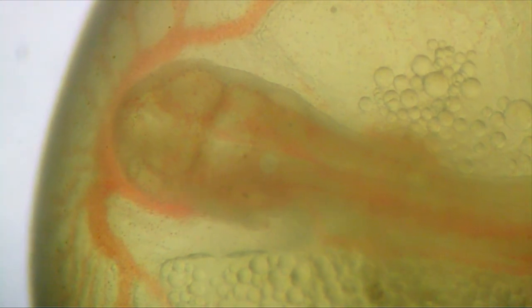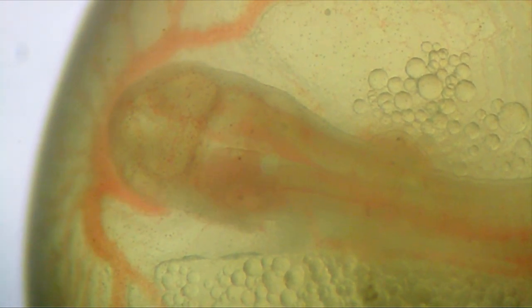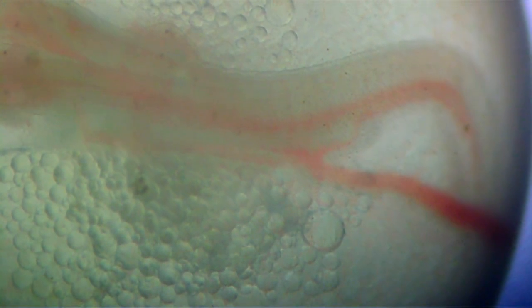You can also see the oil droplets and the developing notochord for the backbone, which turns into the fish's musculature. You can even see the little sections where the muscles will become the tail, and this blood from this tiny heart is flowing completely around the egg and bringing oxygen to the entire egg.